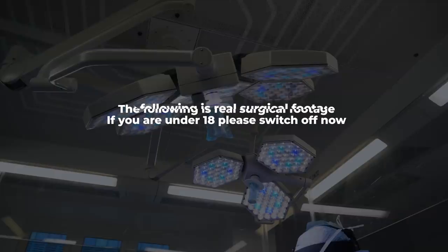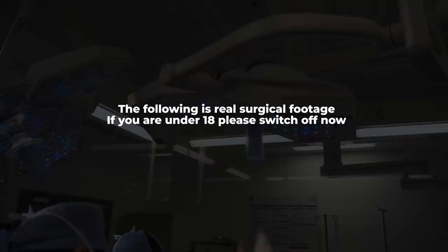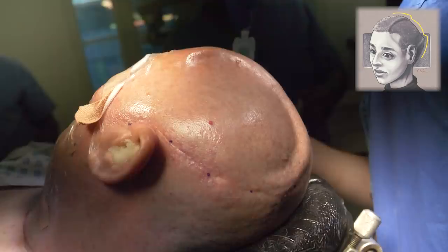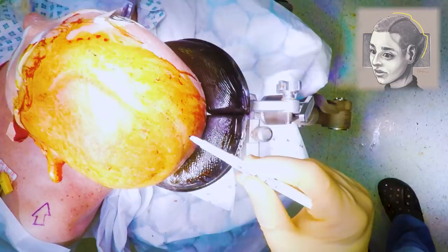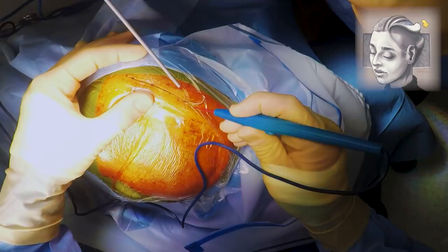What follows next is real footage of a cranioplasty plate being inserted, so if you're under 18 please switch off now. This image by Artebiotics shows how a patient's head would look without the skull — there's just skin overlying the brain and it's covering there at this point. So we now need to make a cut through the old scar and get down towards the brain and start to take away all of the scar tissue away from the bone edges so that we can fix the cranioplasty plate in place. At this point you can see that Mr Uff is going to be opening the old incision along the same scar.